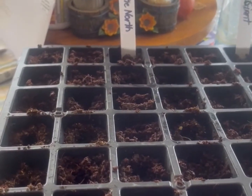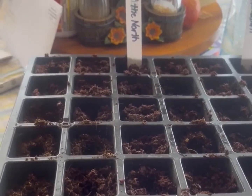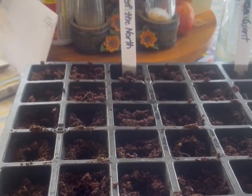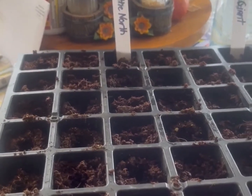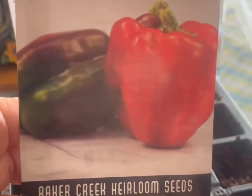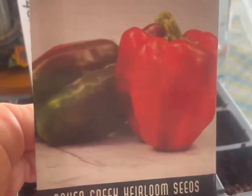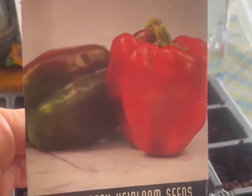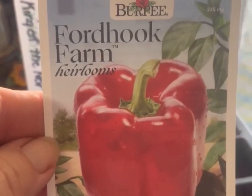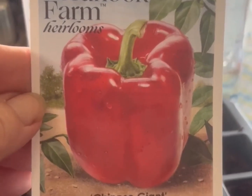Good morning all. Going to plant some pepper seeds today and see how they come out. We're doing King of the North red peppers — these start out green and turn red — and I'm also doing these heirloom giant Chinese Giant sweet peppers.